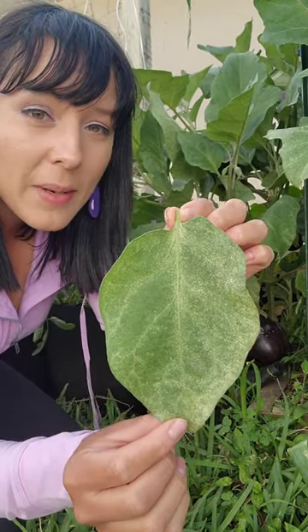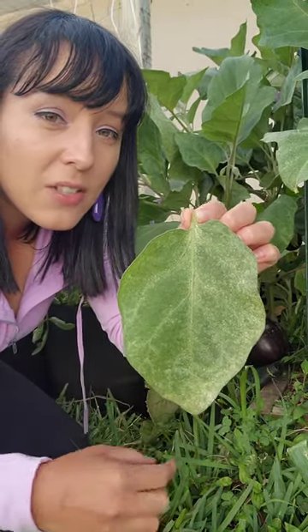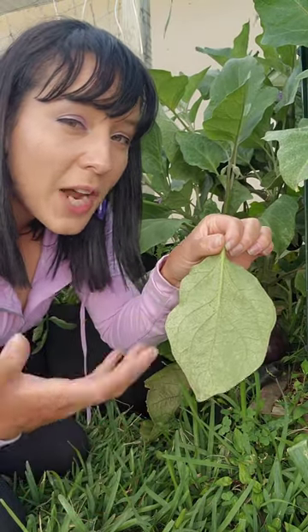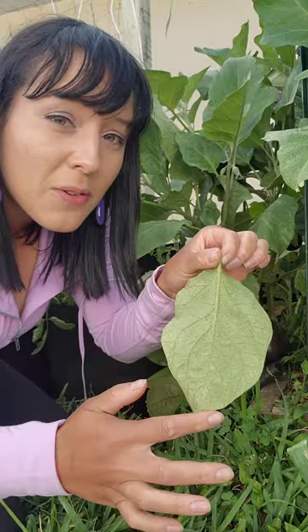This is typical spider mite damage. As you can see, there's tons of tiny little white dots. This is where they're piercing the leaves. If you examine the underside of the leaf, you're not going to see the spider mites, but you might see their fine intricate webs.